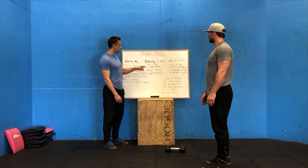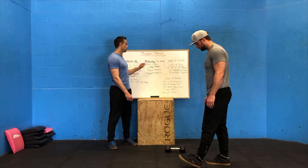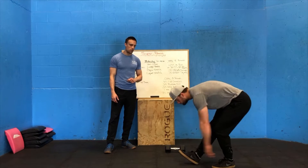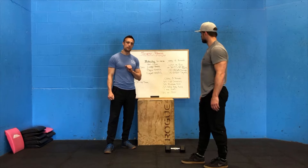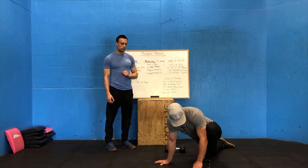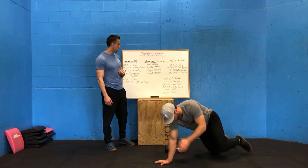After that, do your mobility — 30 to 45 seconds of each. Starting with hamstring gliding: step out, heel down, toe up, keep that leg locked, and sweep down as low as you can, alternating sides for 30 to 45 seconds. After that, into our lunge stretch: knee down, driving that other knee out with the elbow, and pushing your hips down towards the floor — one side, then the other.